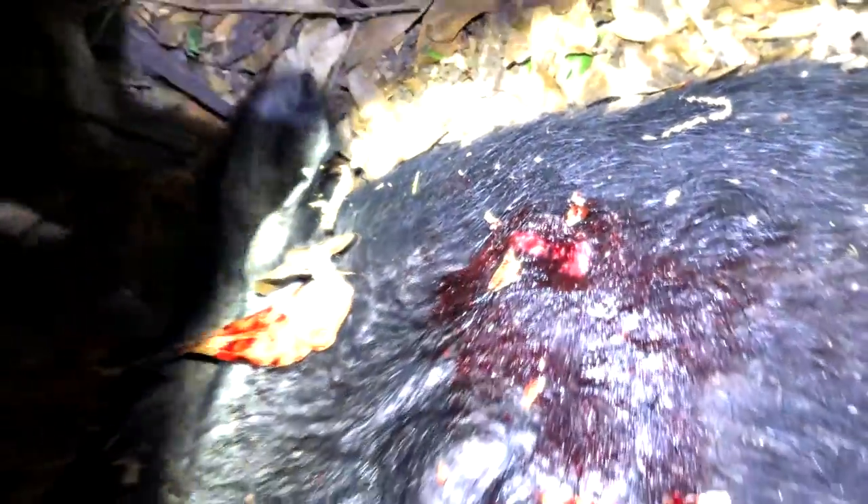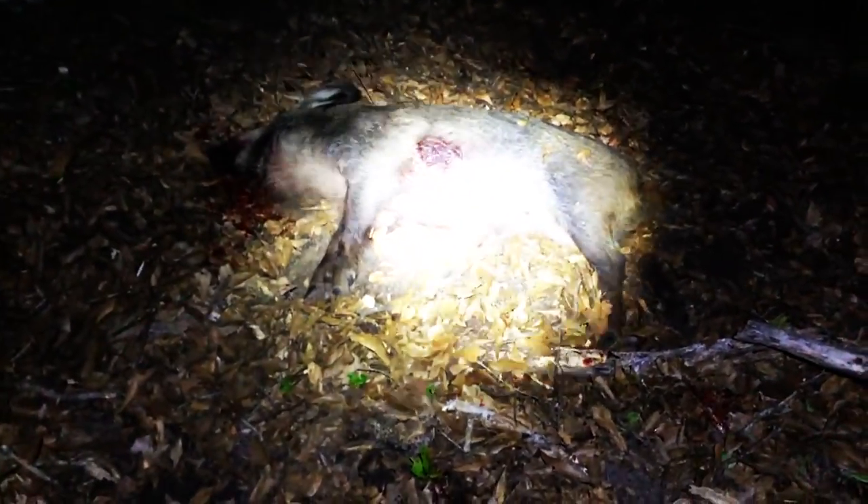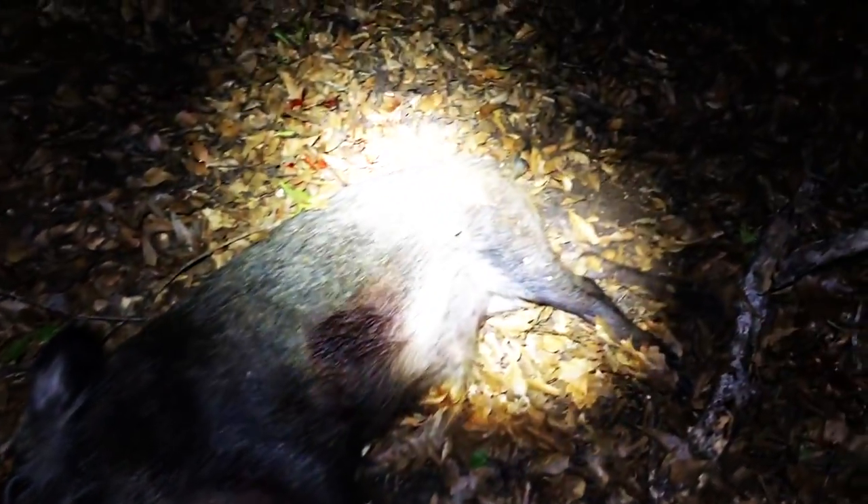I shot another one — let's see if I actually hit it. Not the best shot placement, but we got a boar, about the same size as the sow I shot — real young guy. I believe that's the entrance wound right there. Let me roll him over. There's the exit.